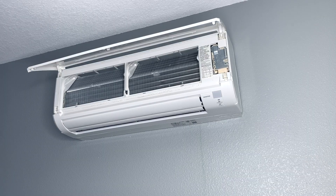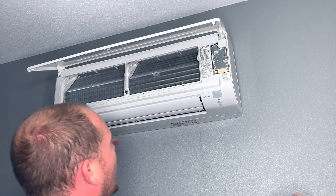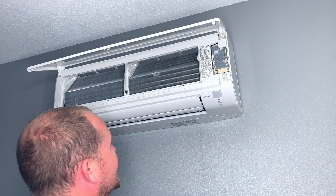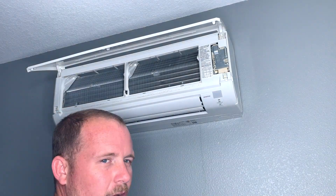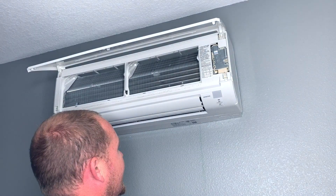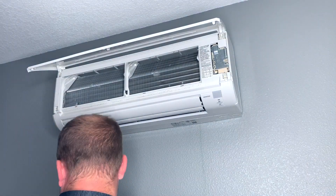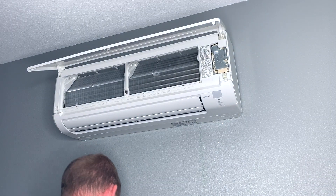In Florida it's just really common to start having little odors. I'm not exactly sure all the reasons why this happens more on ductless than on typical systems, but you get this sort of funky sweet odor — it's not necessarily a mildewy smell, although sometimes you'll get that as well.